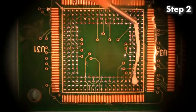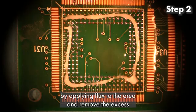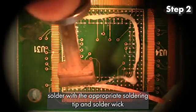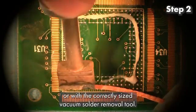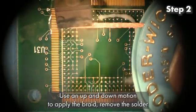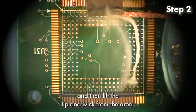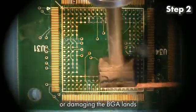Step 2. After the original component has been removed, dress the site by applying flux to the area and remove the excess solder with the appropriate soldering tip and solder wick, or with the correctly sized vacuum solder removal tool. If using the solder wick and iron, it's important not to slide the tip around the cleanup area. Use an up and down motion to apply the braid, remove the solder, and then lift the tip and wick from the area. Sliding will risk lifting or damaging the BGA lands.